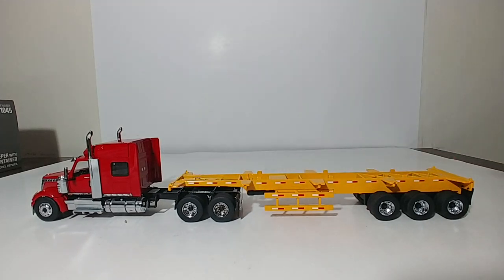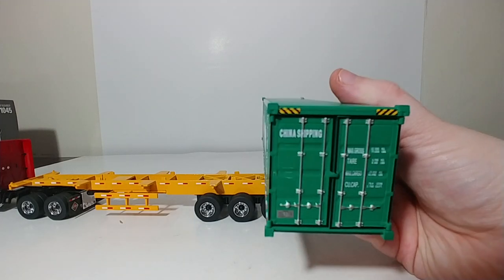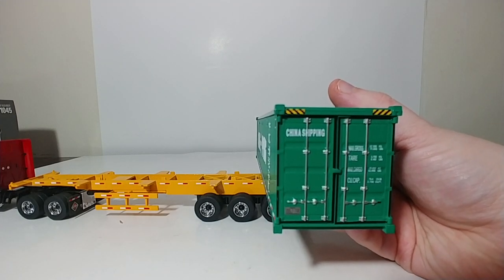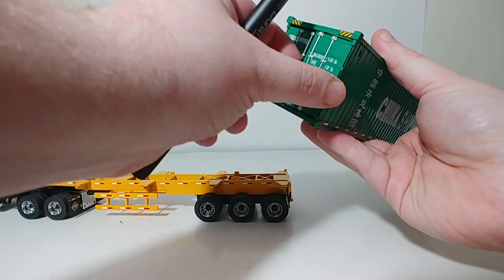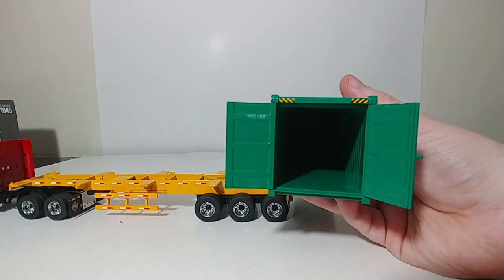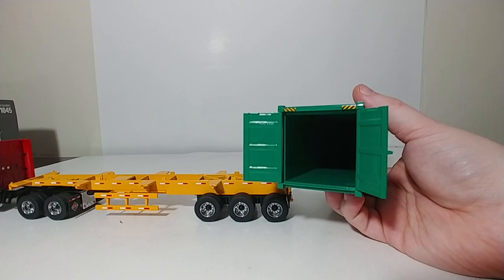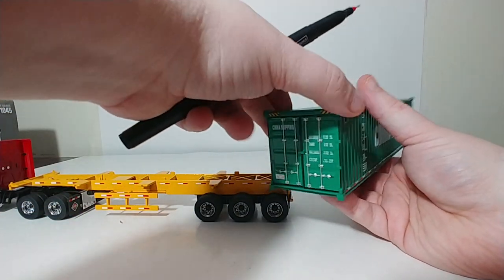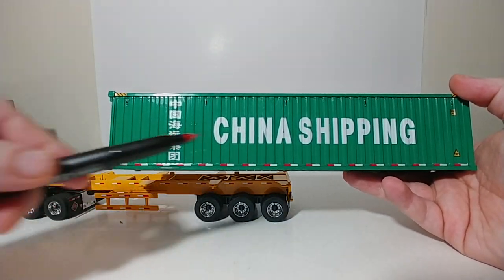Going ahead and taking it off here to get a closer look at it. On the back, you can see China Shipping, as well as max gross weight and a couple other pieces of information. The doors do open on all of these trailers, so you could theoretically put freight inside if you have it in 1-to-50 scale. These doors close easily as well, and it's pretty symmetrical on the other side, with DOT striping underneath.